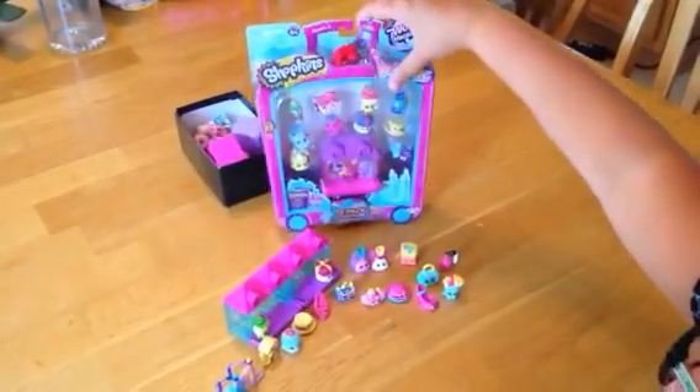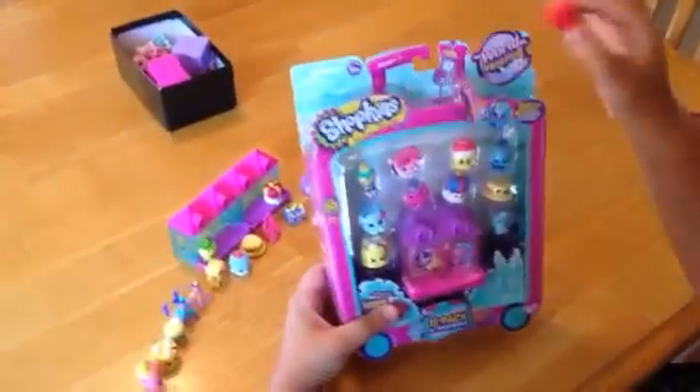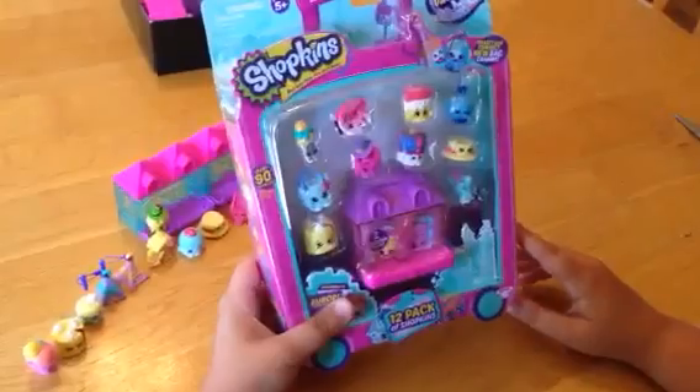Hi everyone, today I'm going to open the Shopkins Season 8 12 pack. There are some new ones and some duplicates, so let's get started.